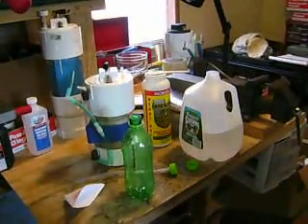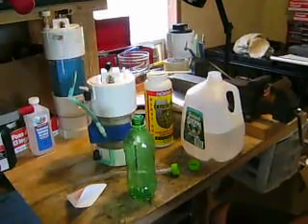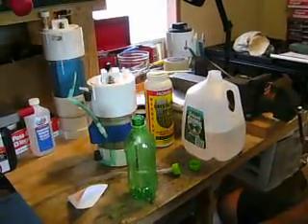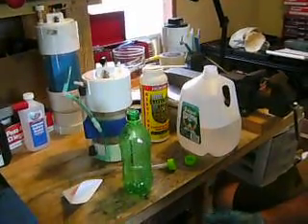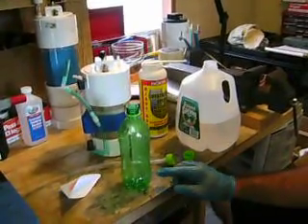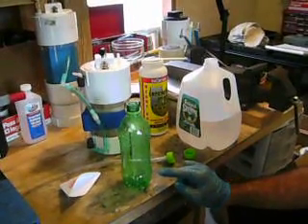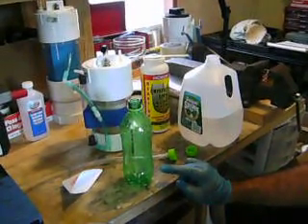Today I'm concentrating on adding electrolyte. Number one: latex gloves, so you don't burn your hands. During this procedure, you will be dealing with some very highly concentrated electrolyte in this bottle, and if you spill it on yourself, you will get burned.